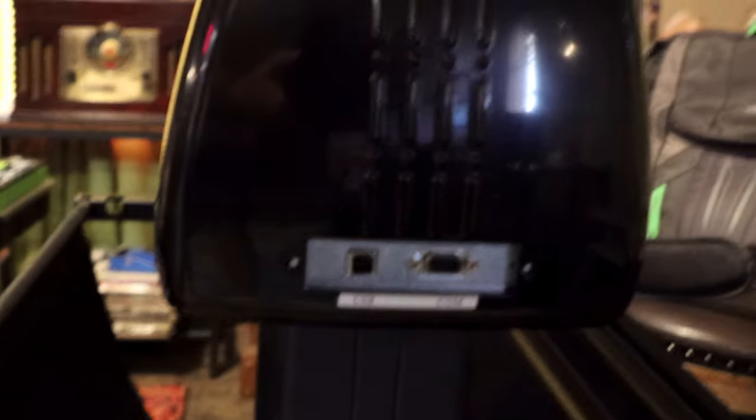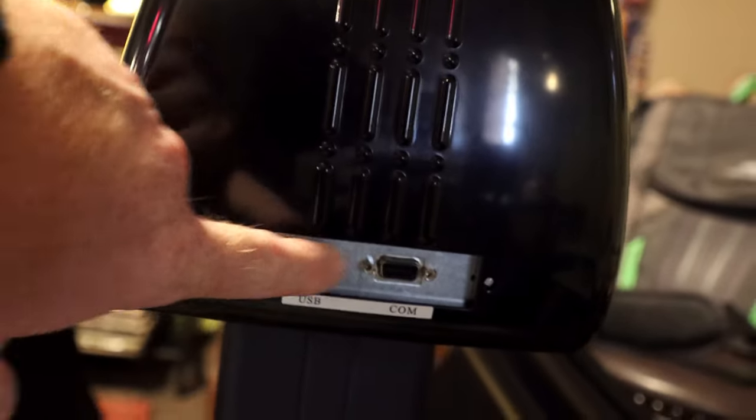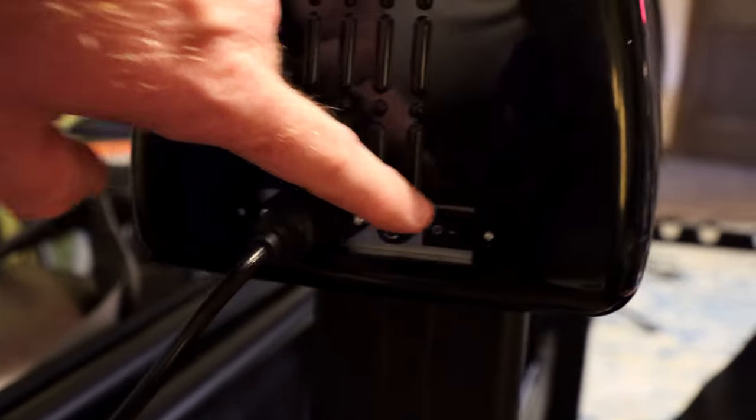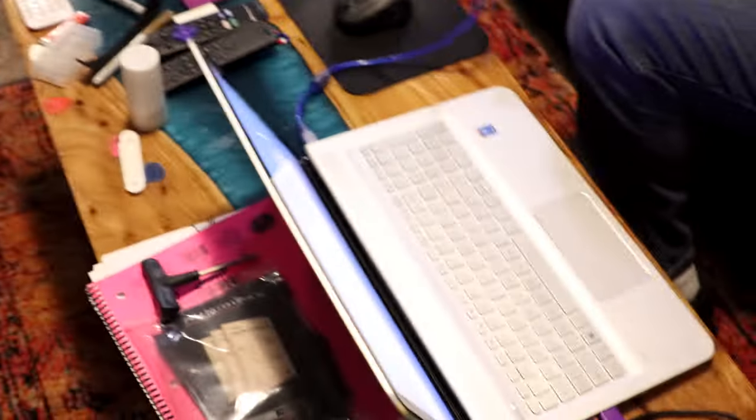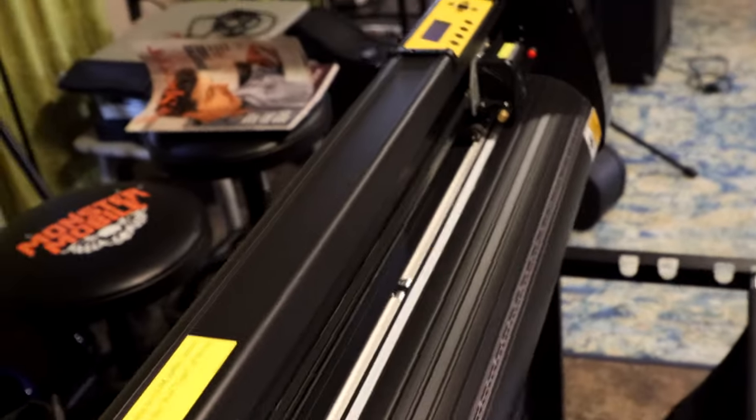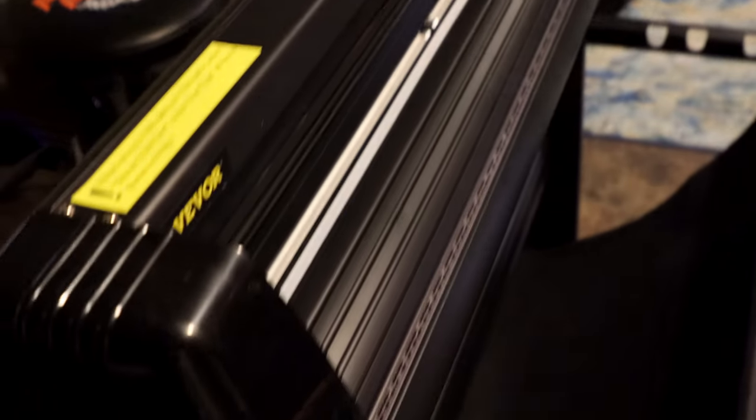On this end is where you have a USB and your communications cable. The other end is where you hook your power — it's just a regular printer plug. It does have a fuse and an on/off switch. So we're installing the software and then we'll get everything hooked up and see how it works.